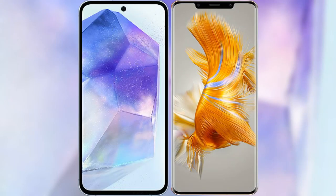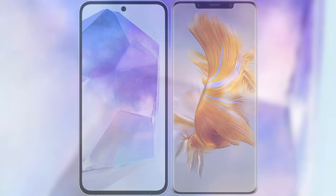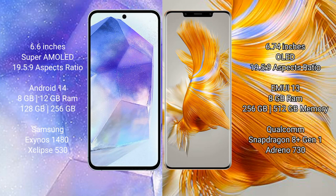I will compare the new Samsung Galaxy A55 with Huawei Mate 50 Pro. Samsung Galaxy A55 comes with a 6.6 inches Super AMOLED display and aspect ratio 19.5:9. Huawei Mate 50 Pro comes with a 6.74 inches OLED display and aspect ratio 21:9.